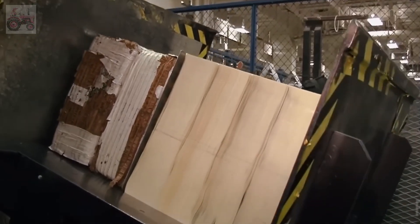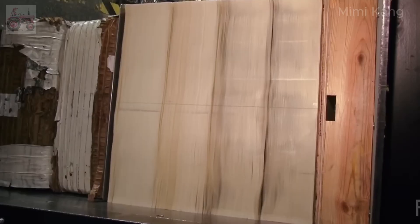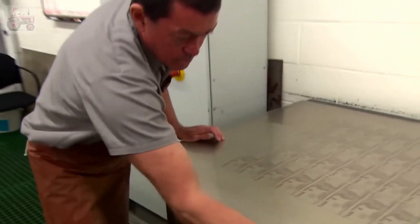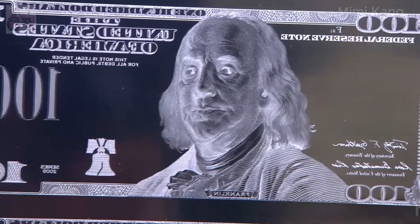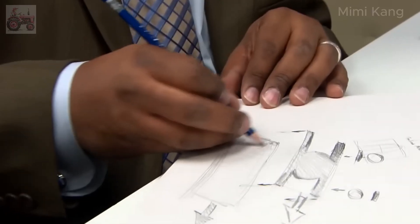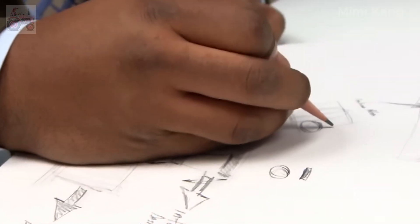The newly formed paper sheets are carefully dried and inspected for any imperfections. Only those meeting the stringent quality standards move on to the next stage. Throughout the design phase, security is paramount. The artists work closely with engraving and security experts to incorporate features that deter counterfeiting and make the bill easily identifiable as genuine.